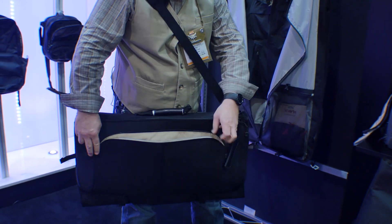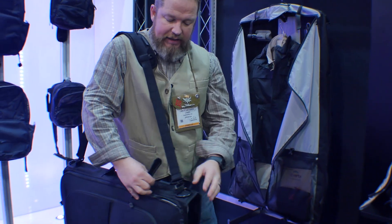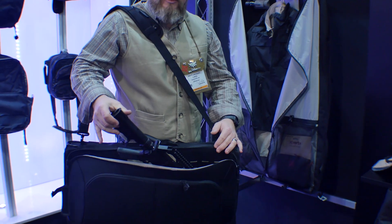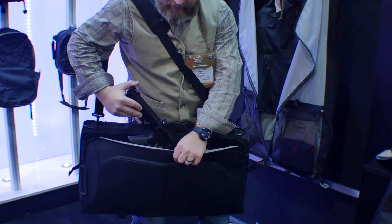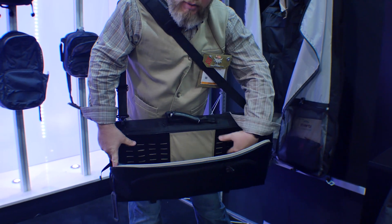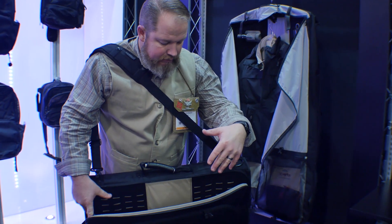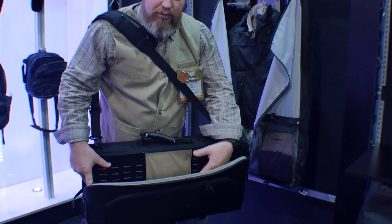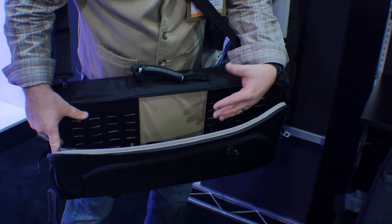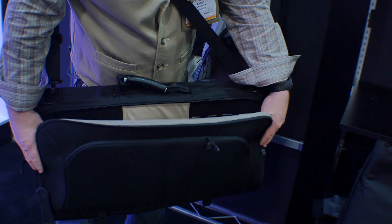There are two mesh pockets in there that you can use. The actual stowable portion has the EDC pull tab — as I bring the bag around, if I perceive a threat and open it up, it allows me to produce a rifle up to 28 inches overall length. Inside that pouch there's micro-velcro and a MOLLE strap so you can use a MOLLE adapter panel. 10-speed pouches from Blue Force Gear work really great — they suck the magazines up against the wall, help conceal them and keep them secure. So that's the working portion of the bag.